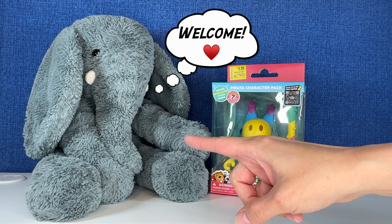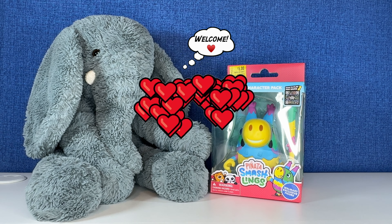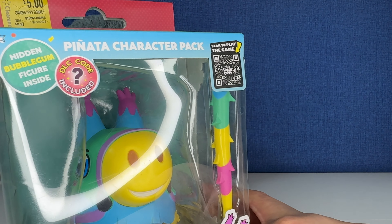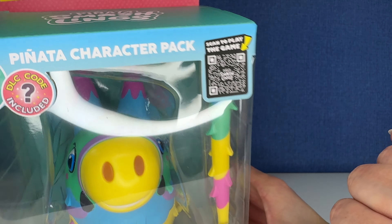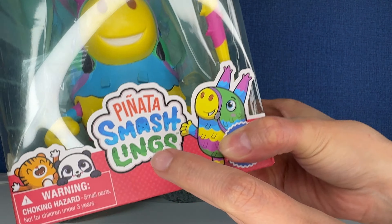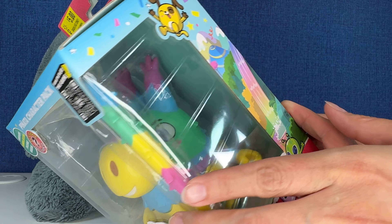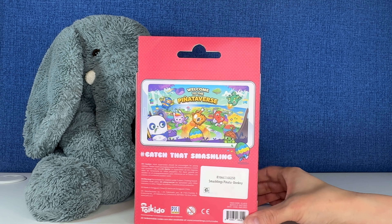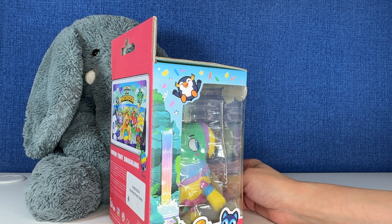Hi everybody, it's Gigi, that's Tootie, and welcome to Gigi's Toys and Collectibles. Today, you guys, we have this awesome little cute pinata character pack from the Smashlings. This is a little character — look, there's a hidden bubblegum figure inside. This looks so fun. Are you guys ready? Sit back, relax. Let's open some toys.